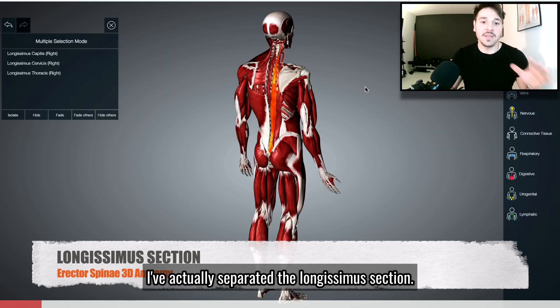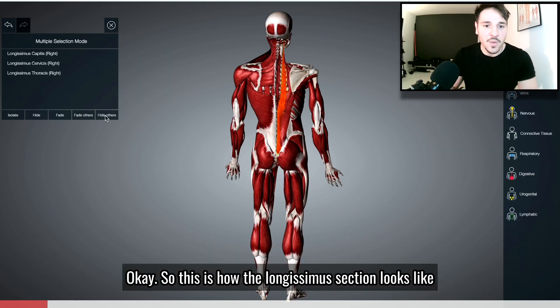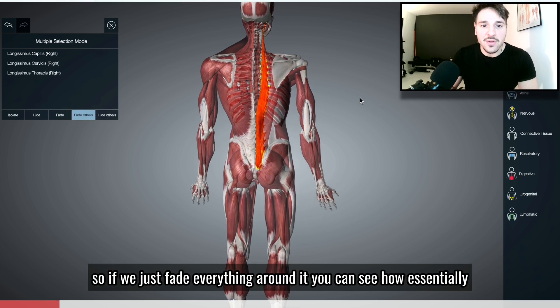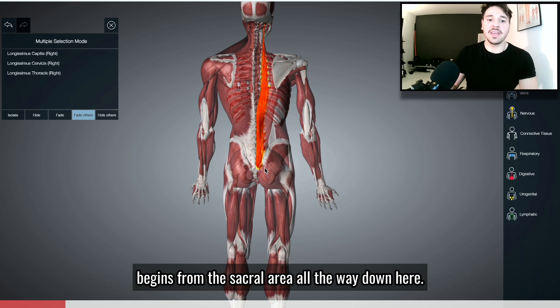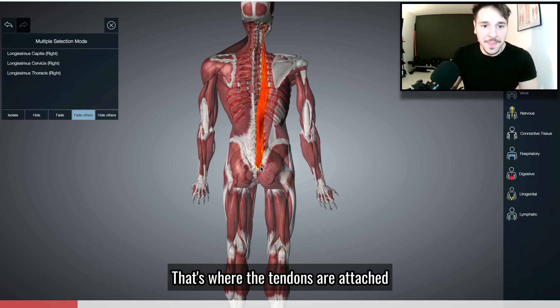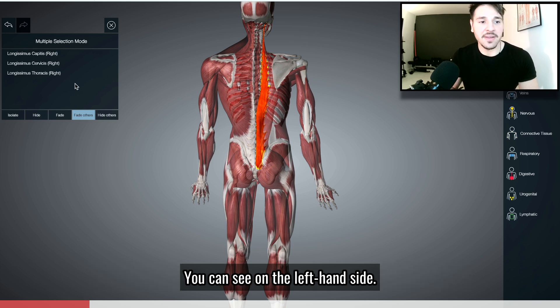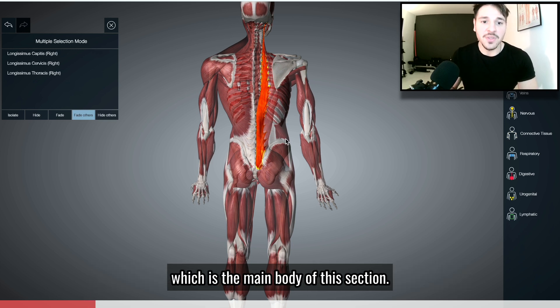I've actually separated the longissimus section. This is how the longissimus section looks like — if we just fade everything around it, you can see how it essentially begins from the sacral area all the way down here. That's where the tendons will attach, and then it kind of breaks down into three different sections. We've got the longissimus thoracis, which is the main body of this section.